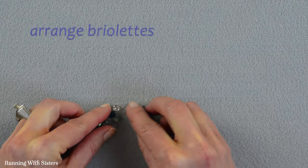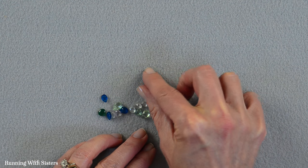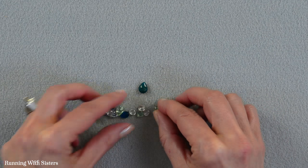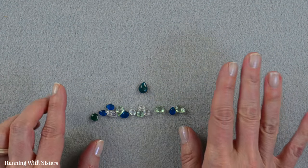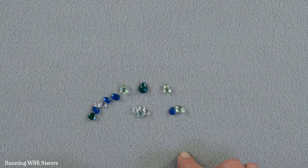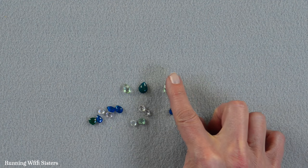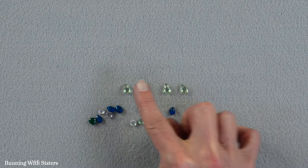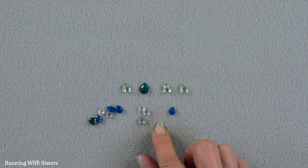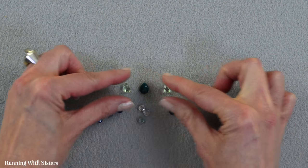The first thing we want to do is arrange our briolettes. We're going to start by putting the large one right in the middle. For our design we're going for a somewhat random scheme, but we do want to break up the larger beads so they're not right next to each other, and no two beads of exactly the same color should be adjacent. I want the tiny beads toward the ends so the necklace tapers.